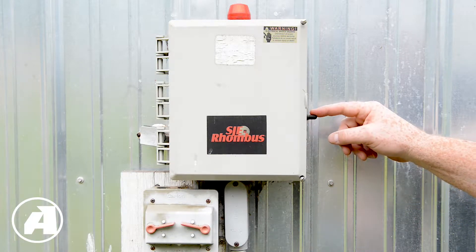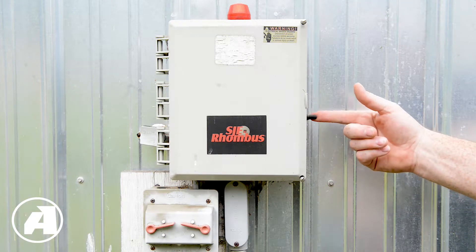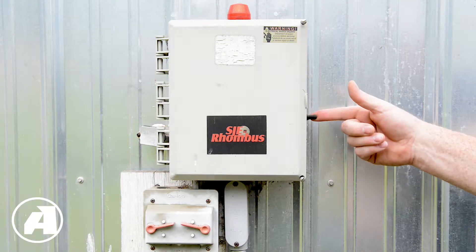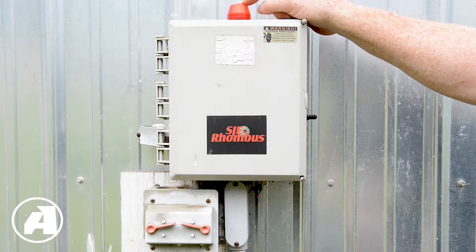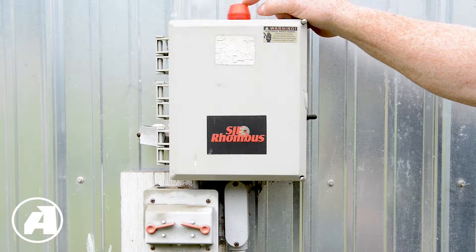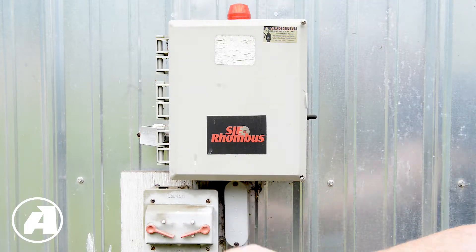Over on the side of the panel here is a test silence switch. If your buzzer does happen to go off, you can simply pull that switch forward and it will silence the buzzer, but the alarm lamp will still be lit indicating that there's a high water condition inside of the tank. Down here is the main power cutoff for both the panel and the pump itself.